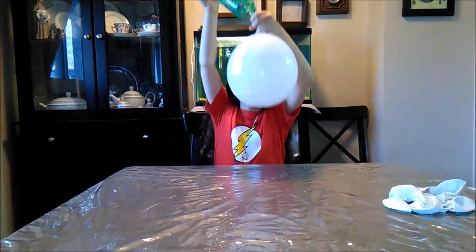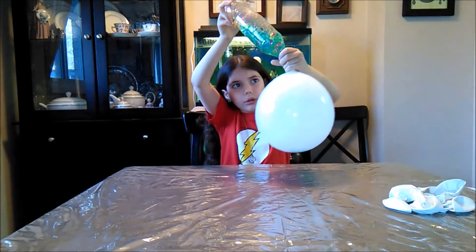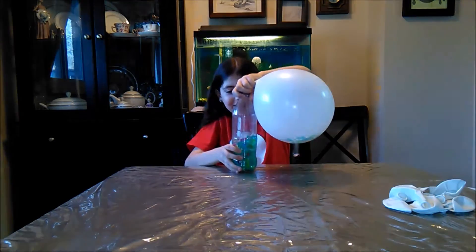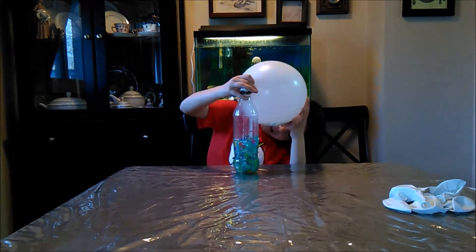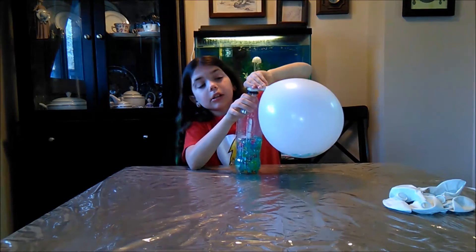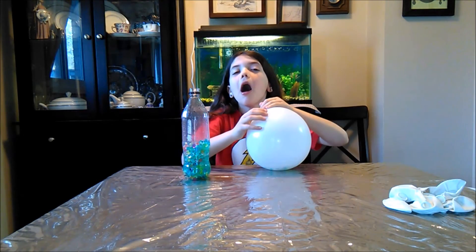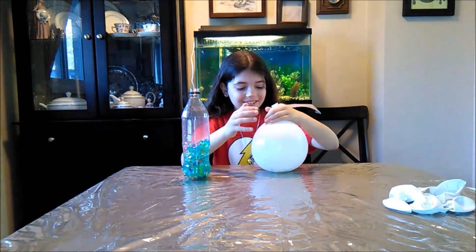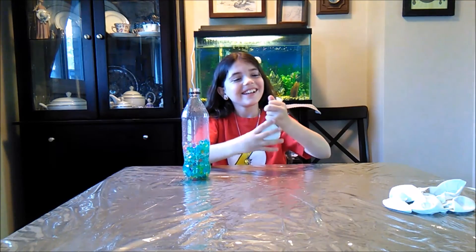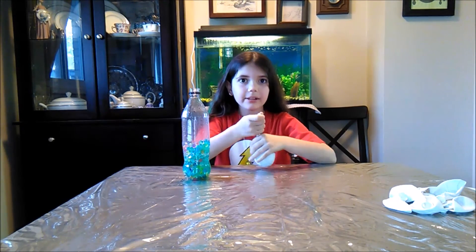Now I'm going to tip it over and put some Orbeez in. Oh, that's pretty — there's the bottle but the balloon so far. Oh pretty! Now we're going to take it off — you might need help from an adult to do that, sometimes it can be hard. Now we're going to let the air out of the balloon.